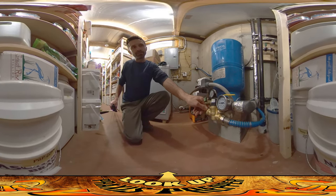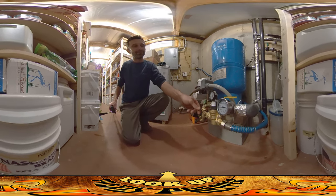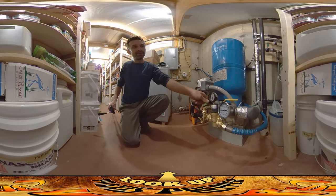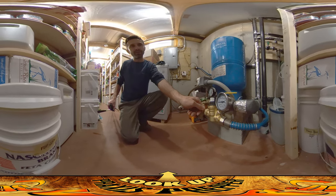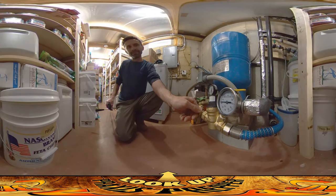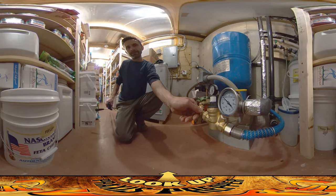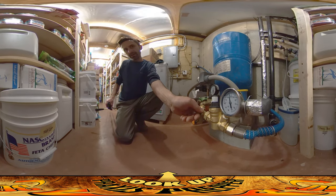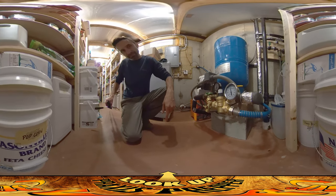Just slowly watch the pressure go up. I'm going to put a little bit in the line and then we're going to go out there and make sure it's not spraying everywhere. Here we go — we should watch that dial go up. It's going to take a little while because there's a lot of air in that line. Okay, that looks pretty good. It feels like it stopped at about 55.